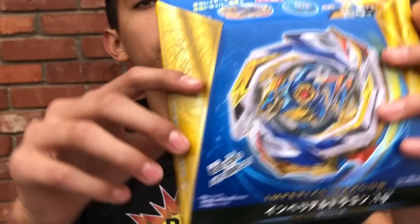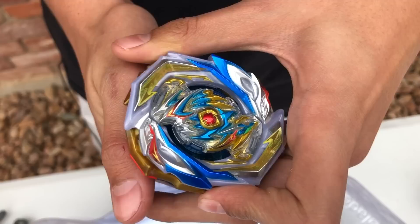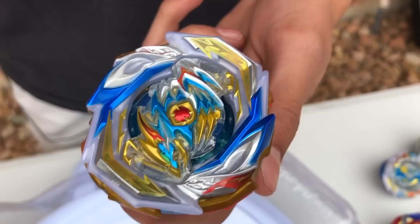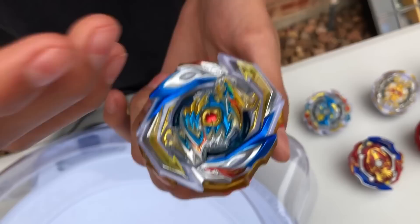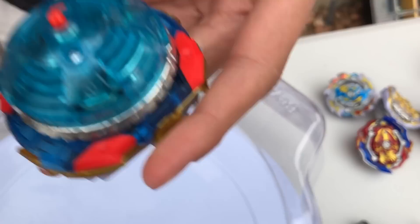We got Imperial Dragon out — it looks so cool. It is a triple layer, as you can see: one, two, three. The colors are blue, red, yellow, and silver. I think this is the best color scheme Takara Tomy has ever done because these are all my favorite colors. The tip is called Ignition — it's basically the same thing as Regalia's tip but with a different color and better design.